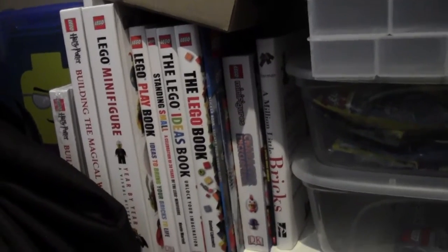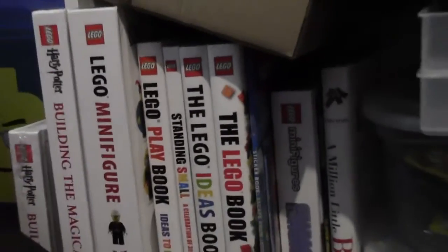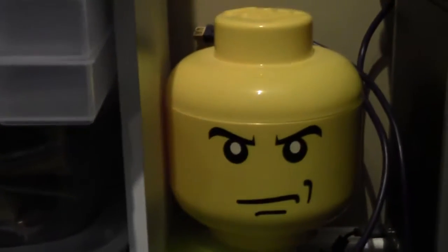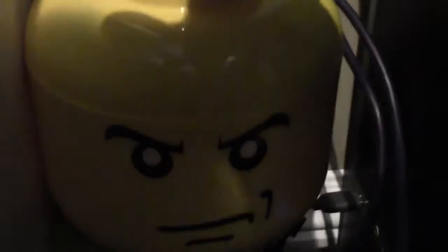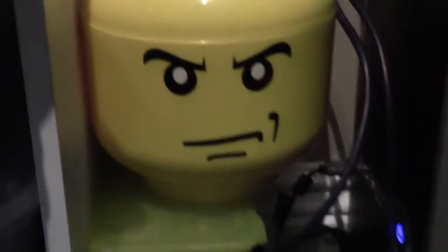These are a bunch of Lego books — this one's actually for sale, but the rest I like. Here I have this cool Lego minifigure head container and I actually put my brick separators in them. Then I have some fake snow that I bought — it's perfect for photos.